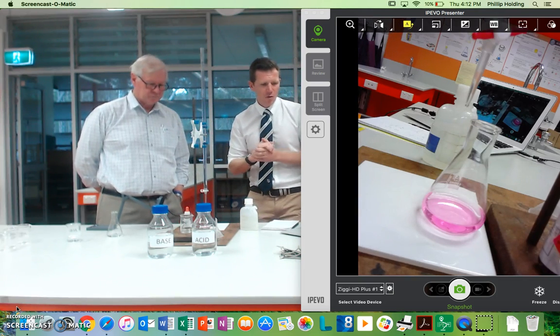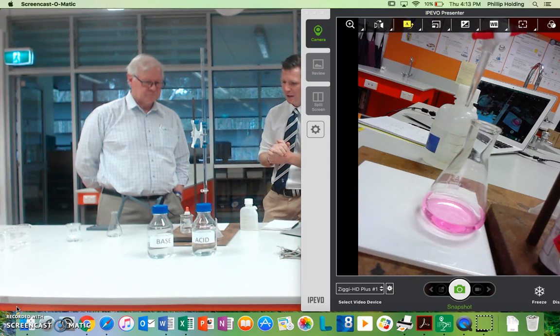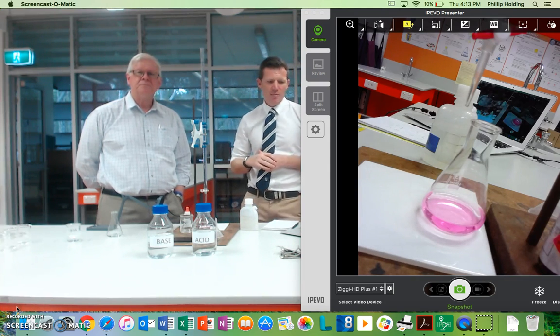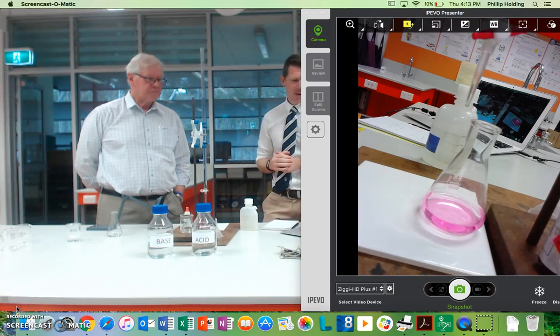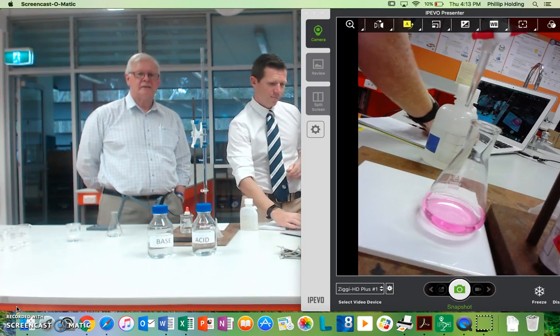Okay, fantastic. Well, I think that's what we've got — we've done all the videos on how to set up, how to fill and clean, and then finally how to do it. Thank you very much, Mr. Jarrett, for your help. We hope that this is helpful for you guys — hope you enjoyed it.